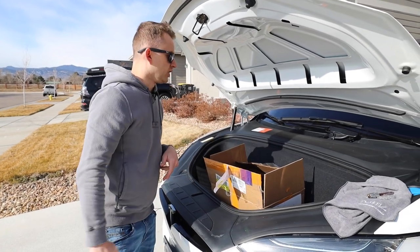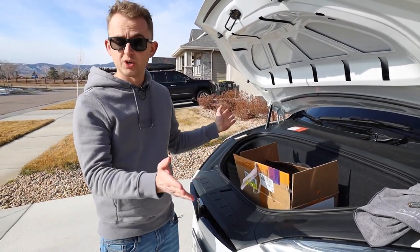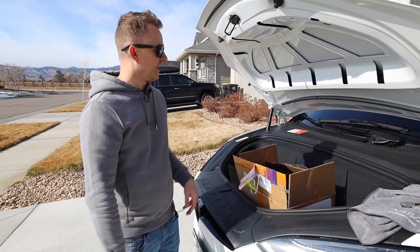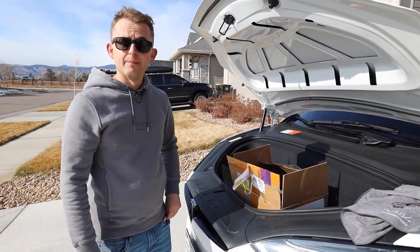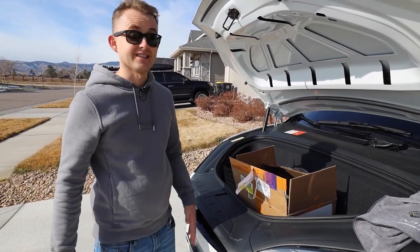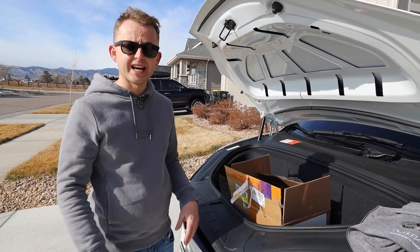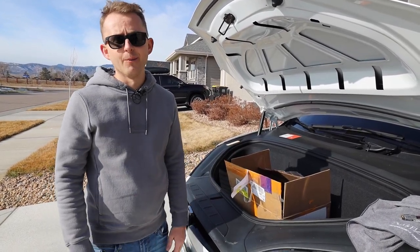Before we install it, we're going to de-energize the battery, drop the two windows, and open up the doors just because it's all automatic. We'll go ahead and start removing the steering wheel and the airbag. I just don't want to mess with any power with the airbag in case something happens and it deploys. This should be a very straightforward task — probably no more than 20 minutes.